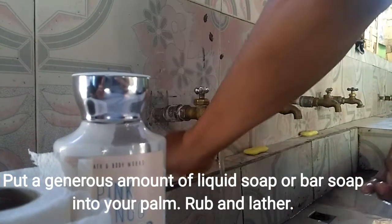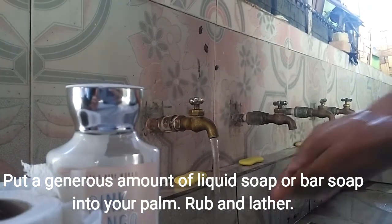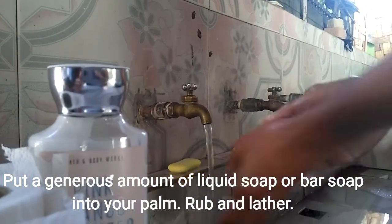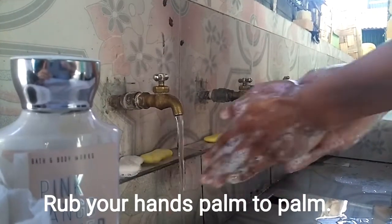Put a generous amount of liquid soap or bar soap into your palm. Rub your hand palm to palm.